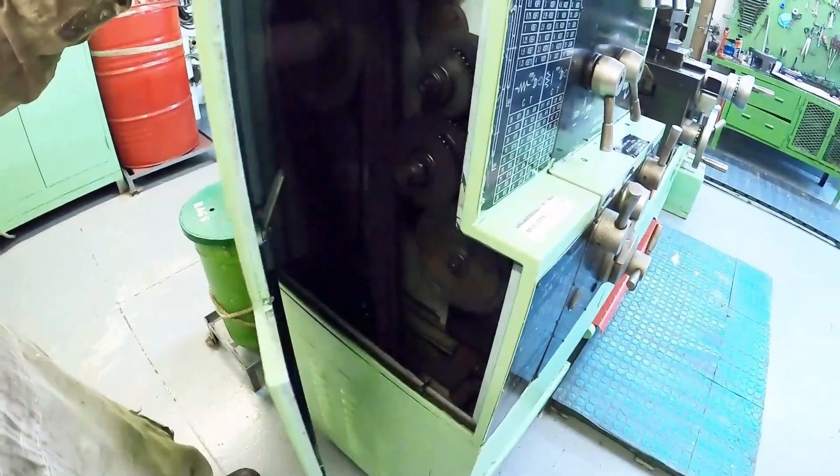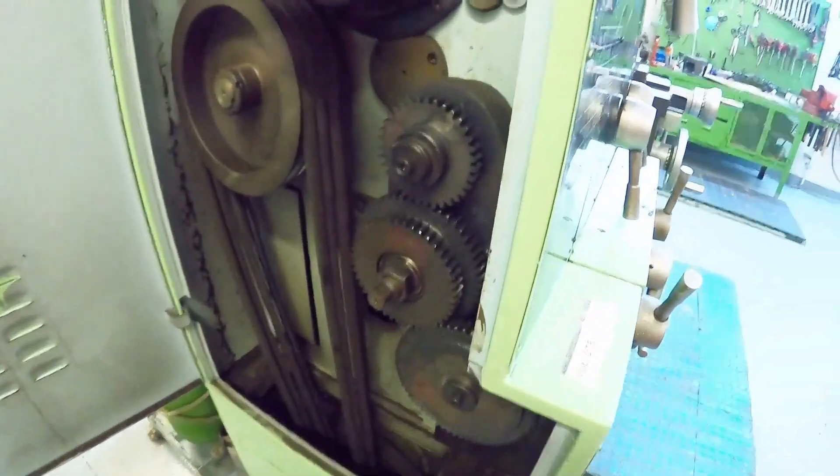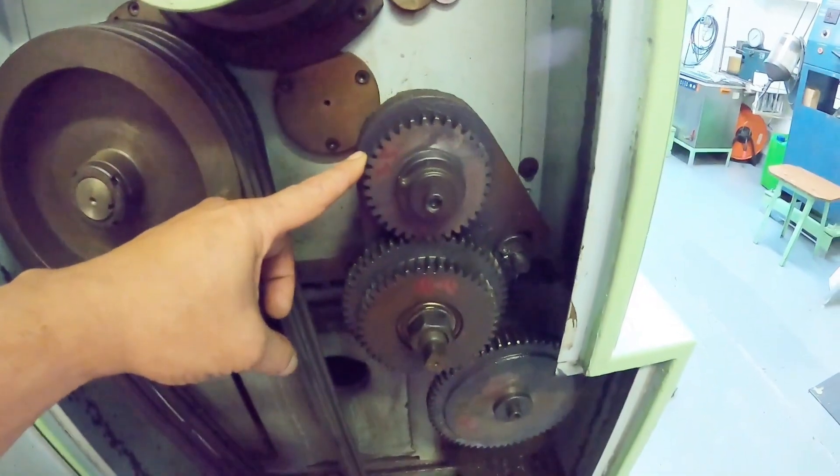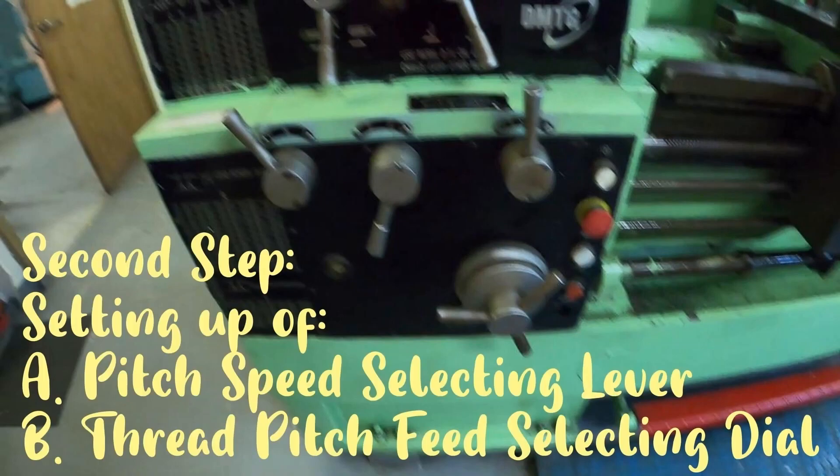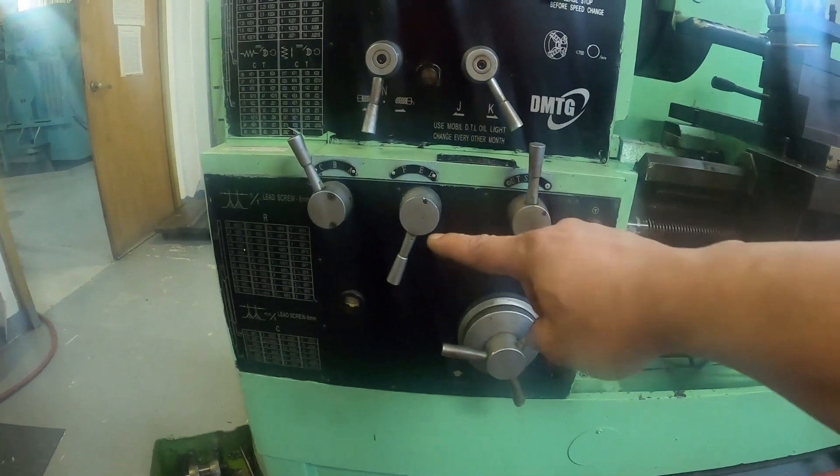If any of the gears are not responding, confirm on the table: 35 is engaged to 54, the second one is 44 engaged to 64. Next is to set up the pitch with the selecting lever and the thread pitch feed selecting dial against the cabin table as well.